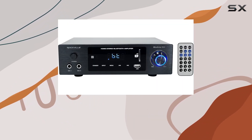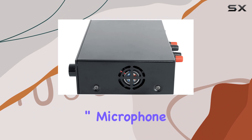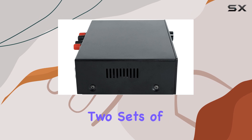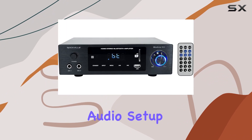But wait, there's more. This amplifier is perfect for karaoke enthusiasts, as it comes with two 1/4-inch microphone inputs with echo control and mic volume control. It also features two sets of RCA audio outputs to connect to a subwoofer or another amplifier, meaning you can expand your audio setup effortlessly.